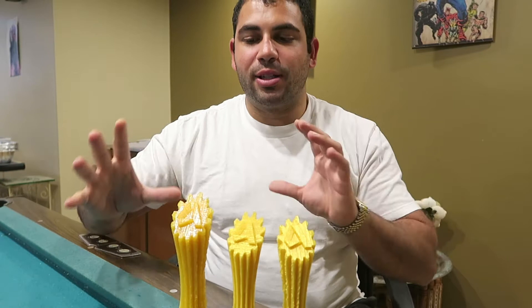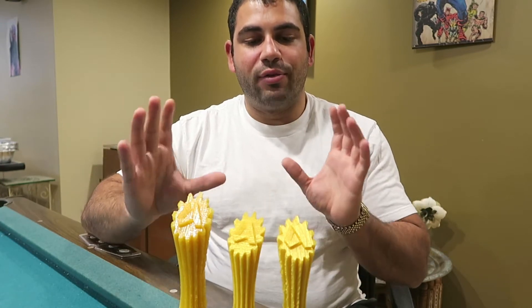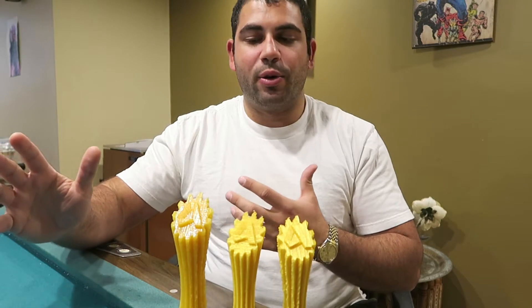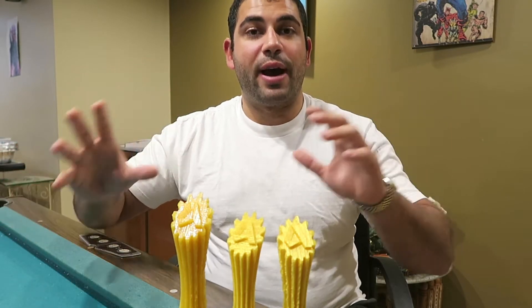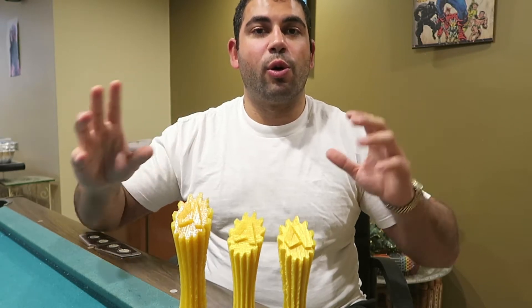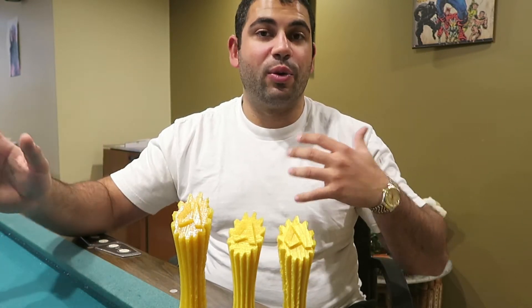I wanted to go over the concept of 3D printing this trophy. I've done it three different times so I could try and fix some of the mistakes I noticed based on different factors going into the 3D printing process, and also some of the effects of using a lower-end 3D printer compared to the higher-end ones out there.